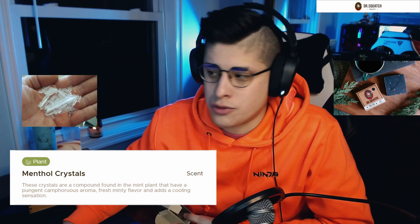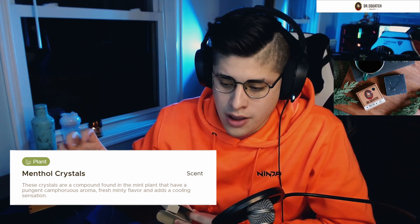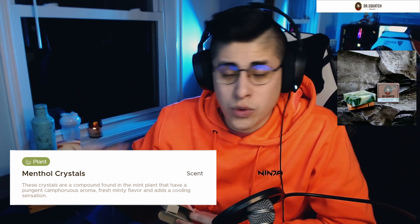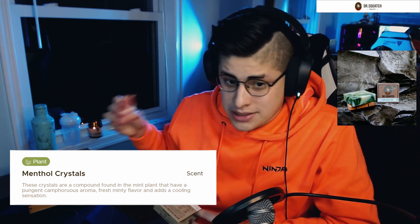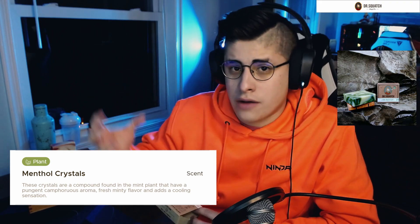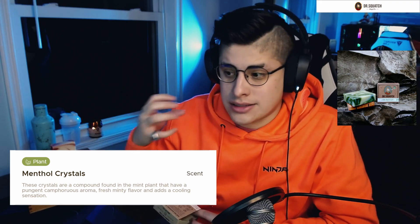Let's go over the ingredients. Right away we have saponified oils of olive, sustainable palm, and coconut. Shea butter, natural fragrances, and menthol crystals. These crystals are actually what is going to offer that cooling sensation from the bar of soap that I'm expecting, and I'm excited to feel that. It also adds to the minty scent, and I wonder if this on top of the sea salt might add a light exfoliation.